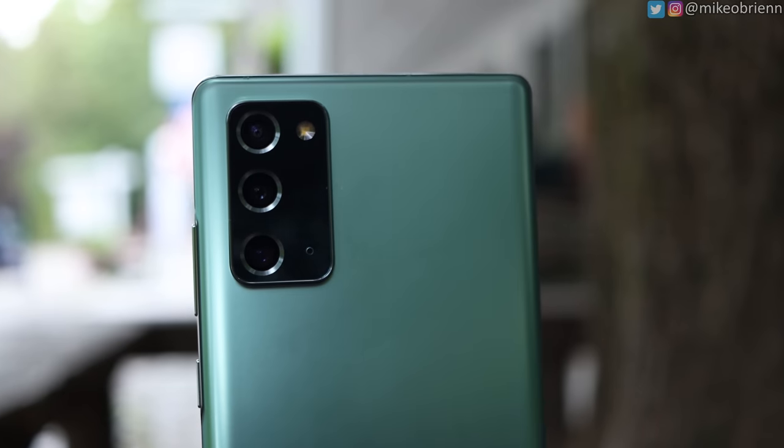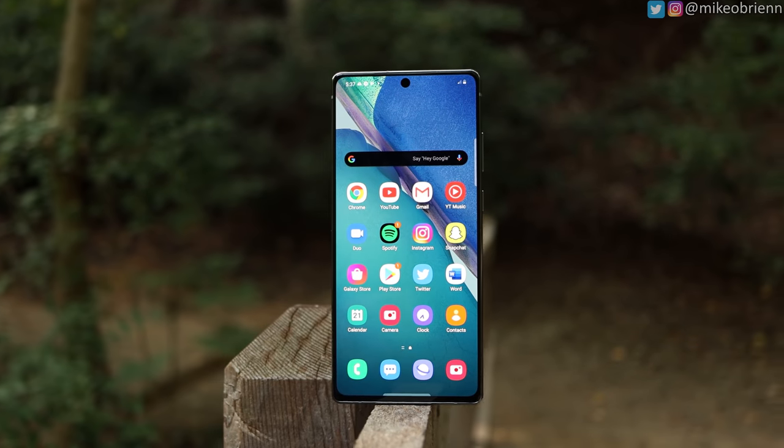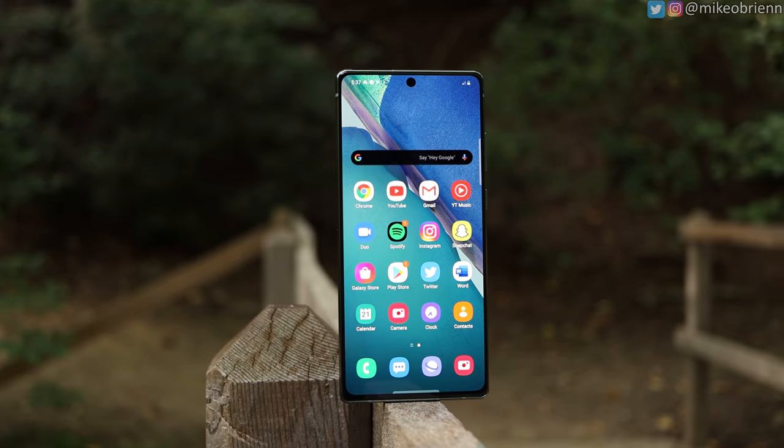This phone honestly has been getting really controversial reviews. Some people love it, some people hate it, some people are saying it has too many compromises. Samsung is in a new kind of dilemma where their flagship phones are creeping up more and more expensive, now being $1,300 for their top model, while their mid-range ones are also coming up in price and features too.